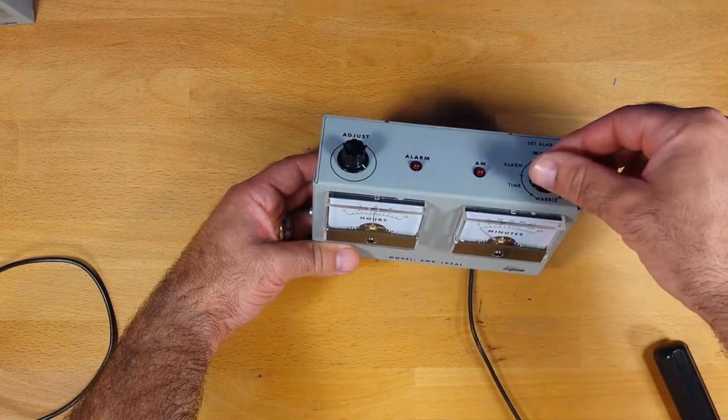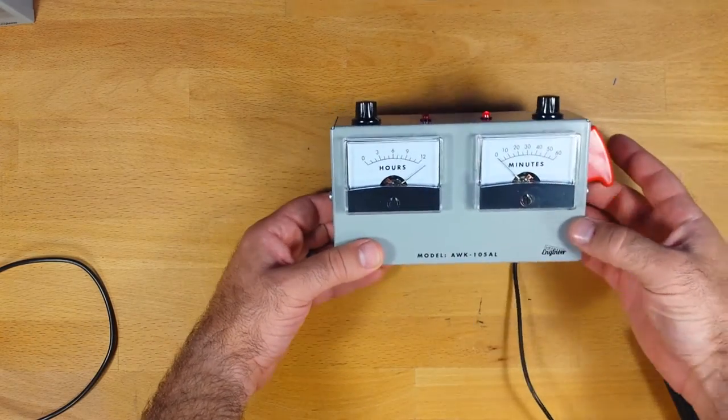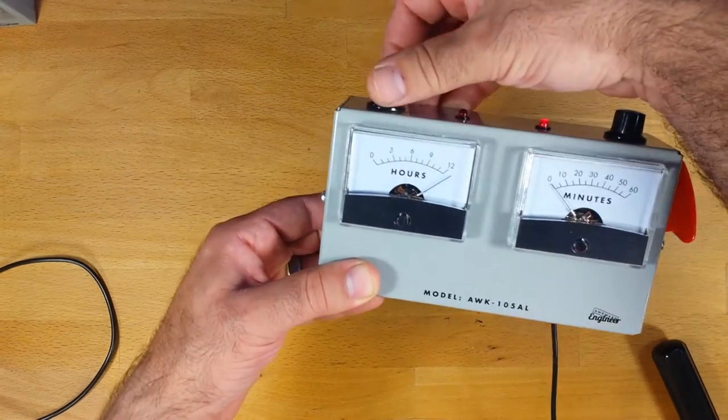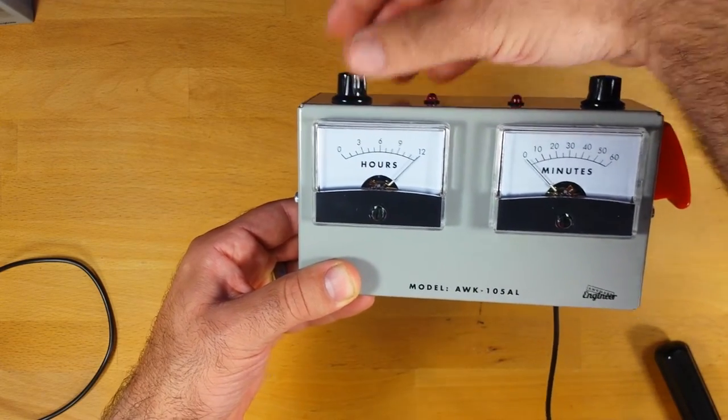So the first thing we do is set calibration. I go into Cal 1 and the idea here is to make sure the needles point properly to full scale. So I turn the adjust dial down until the hours needle points to 12.